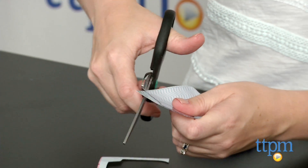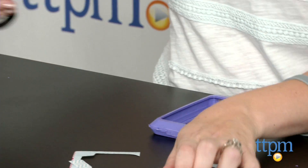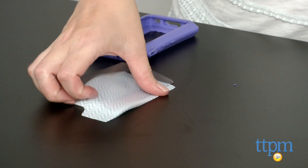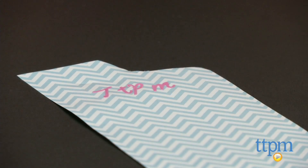Silicone refills are sold separately for making more cases and each refill comes with a mixer rod. This is for ages 8 and up and while the instructions are pretty easy to follow, there are a few steps where kids will need help from an adult.